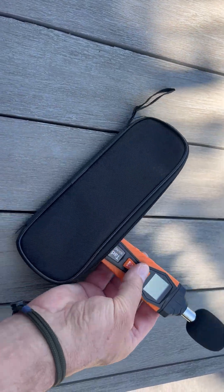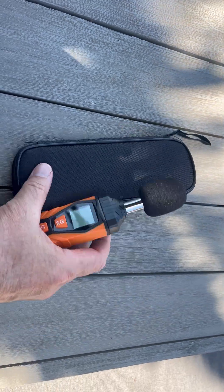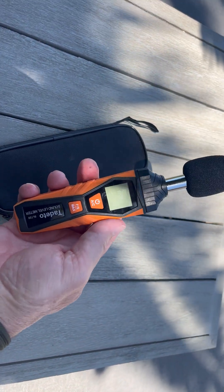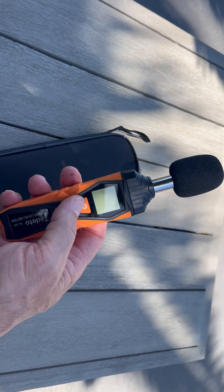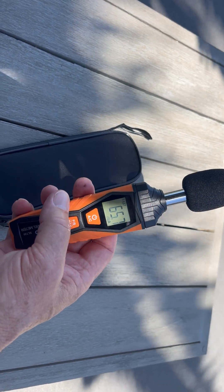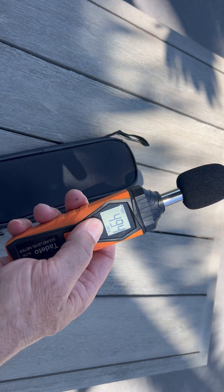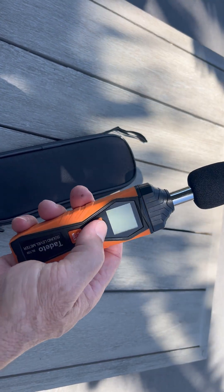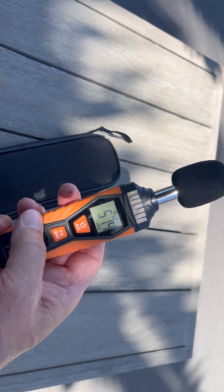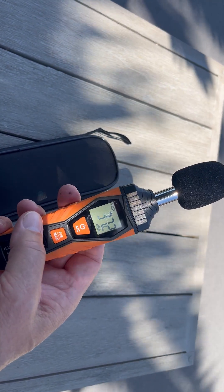I use this when I'm working with speech language pathologists, just to measure the loudness of some of their patients and trying to improve their loudness. This is the on/off button right here, and once you turn it on, you can either have a fast recording or slow recording depending on how sensitive you want it to be.